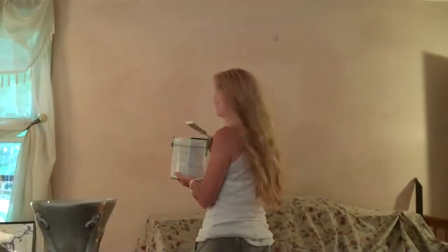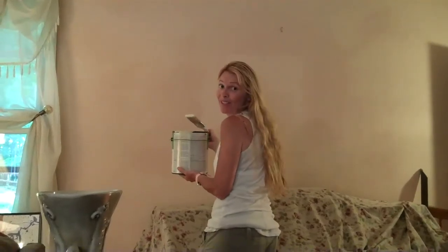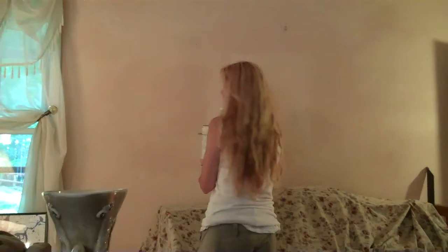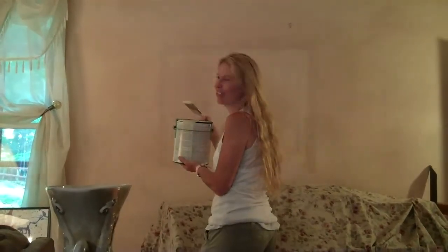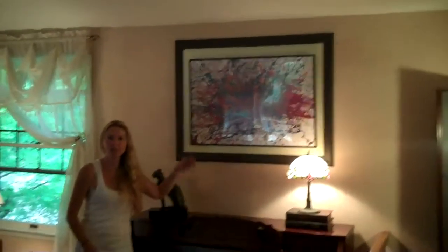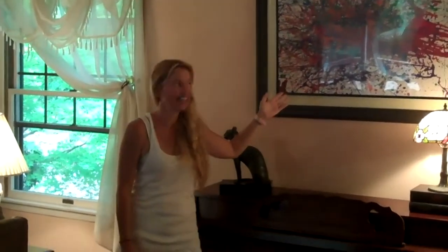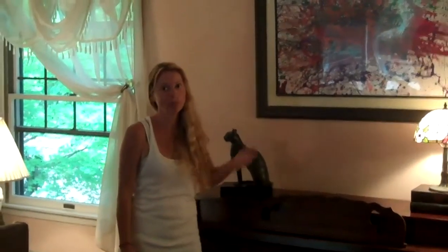I've marked the wall where I want to put my paint so that I don't go over or under the lines that I need to have. Well, I did it. I created a beautiful focal point above my piano out of a piece of my children's artwork, and it's a wonderful way to display it. I'm happy — I hope you like it.